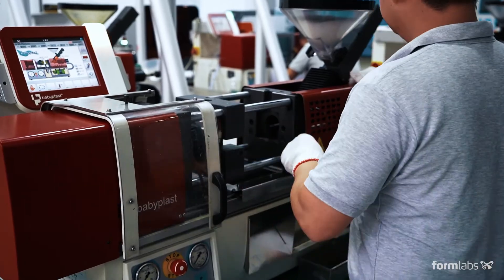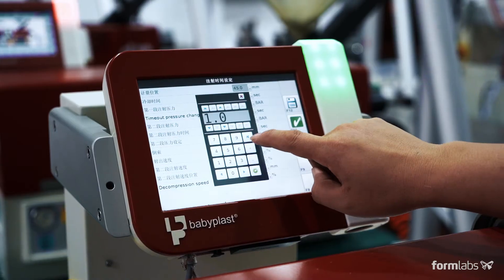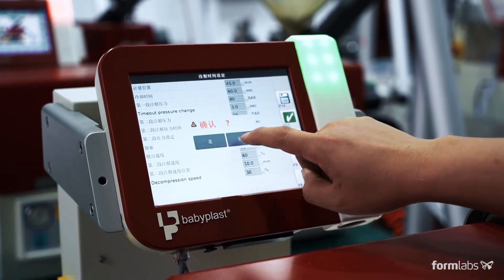Install the assembled mold in your injection molding machine. Insert the plastic pellets, input the required settings, and begin production.